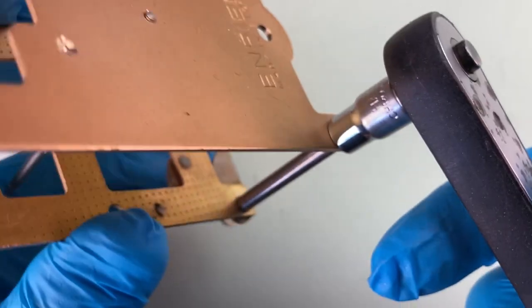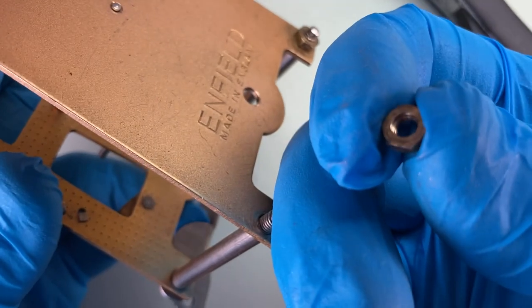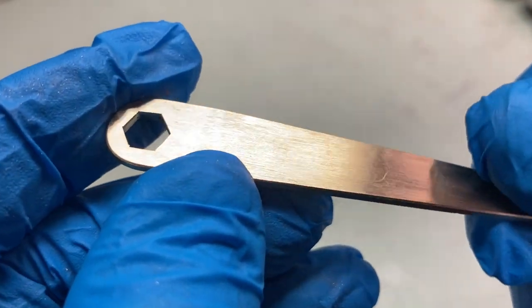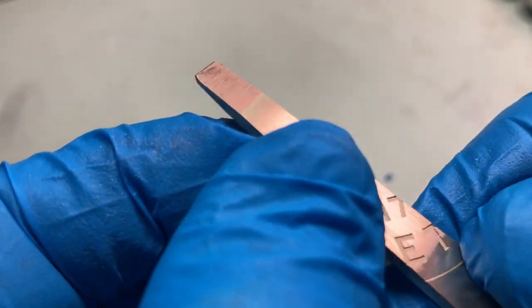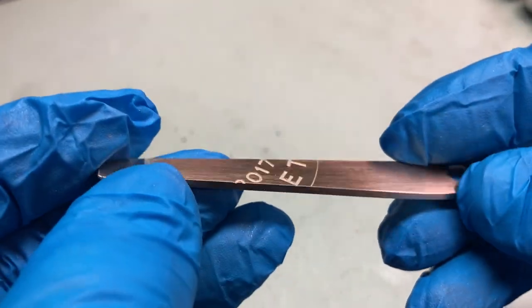Now this is absolutely fine, although the socket spanner is a little bit clumsy for a job like this. I thought it would be really great fun to make some small brass spanners. Now of course nobody needs to go and make a spanner — you can go online or go to the shop and buy one — but the point of this exercise was really to introduce our readers to some bench craft techniques.